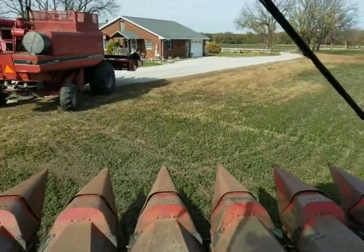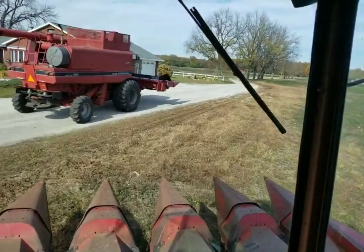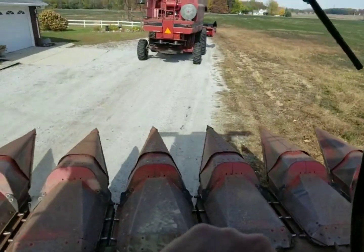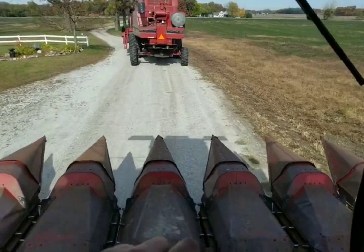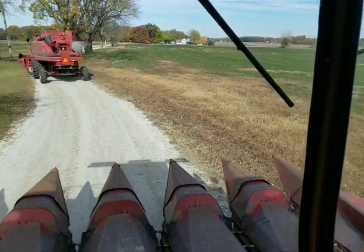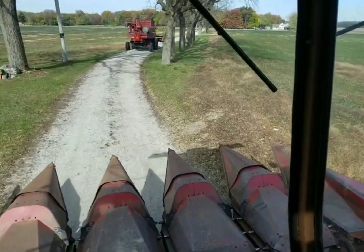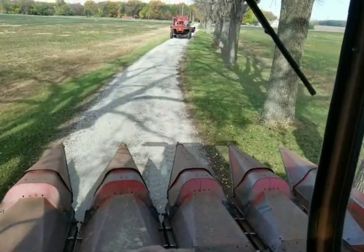Here we go. Hopefully everything goes good, everything runs good. We're gonna head to the field and start corn harvest 2020. I'm excited. I mean I like cutting beans, don't get me wrong, but it's always exciting when you get to start corn. So it'll be the first year I've ever picked corn with a gleaner. First time in a long time that I've known it to actually have a corn head on it. I know for at least the last 20 years it's never picked corn.